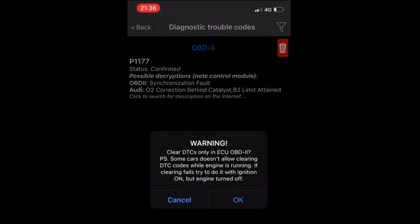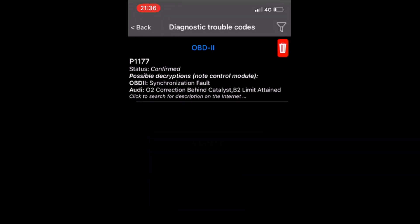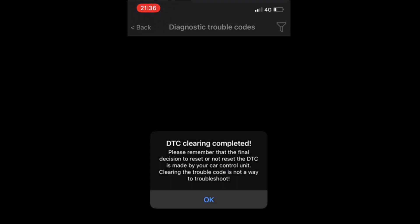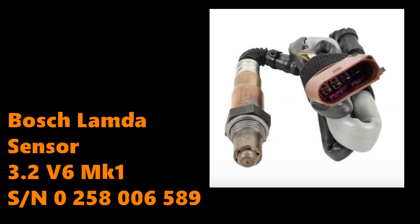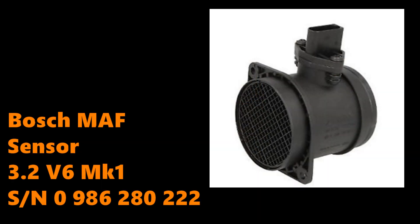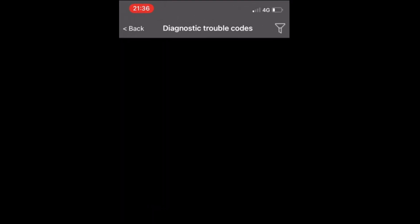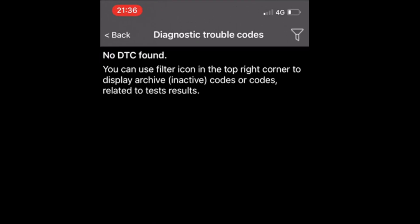For now, I'm going to click the delete option to clear the code and see if it comes straight back. If it does, then I potentially do have a problem; if not, it could be just an intermittent fault that takes a while to manifest. I'm going to pick up a new lambda sensor and a new MAF, as I think they are good things to have in stock for the future, as well as potentially quick wins to solve this problem. To clear, I simply click the trash can or clear option, then rerun the scan. Luckily, on this occasion it doesn't return and shows no DTC error codes are found. It really is as simple as that.